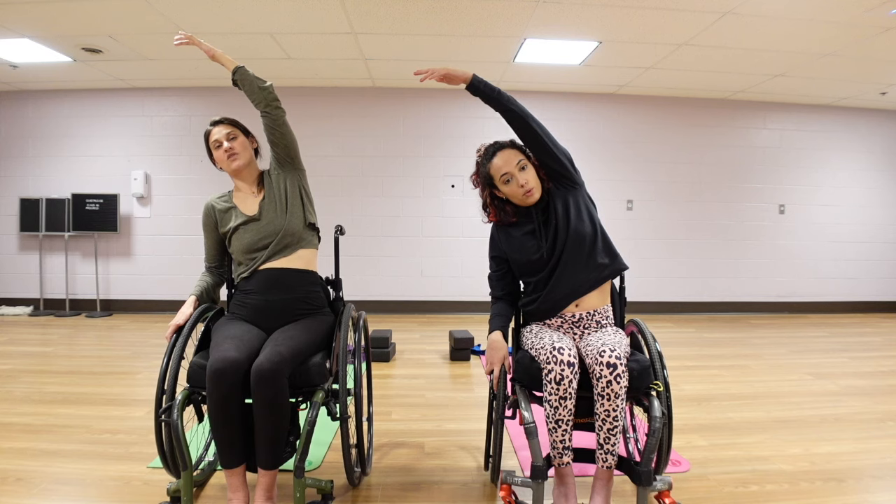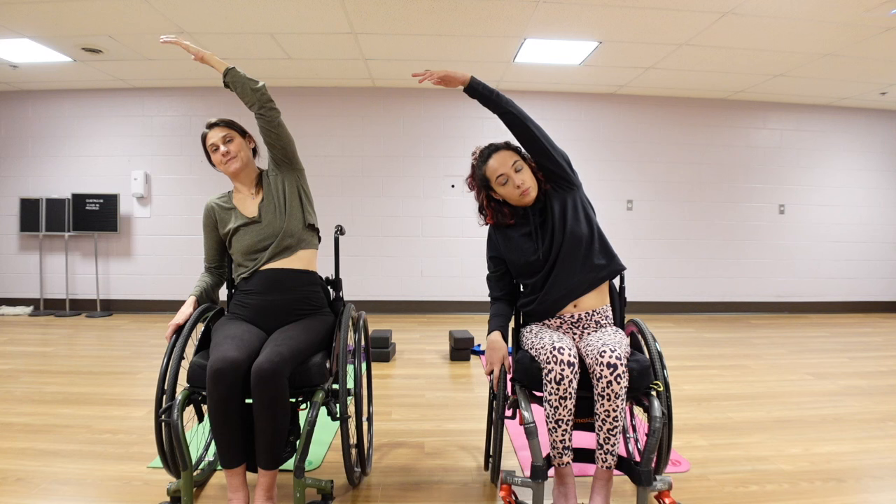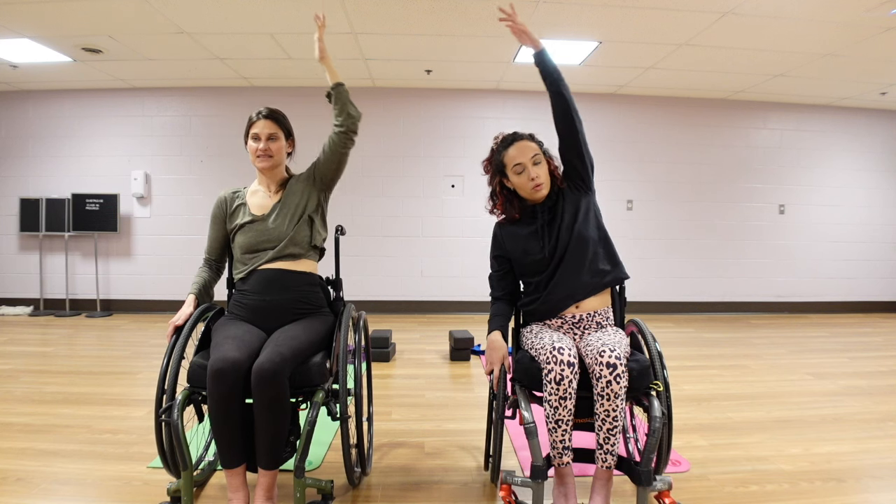Breathing here — never holding our breath. We always want to be breathing. I find that after my spinal cord injury, I've been holding my breath a lot when things get hard. We want to make sure we're breathing, bringing oxygen back to our muscles. Inhale, back to center.